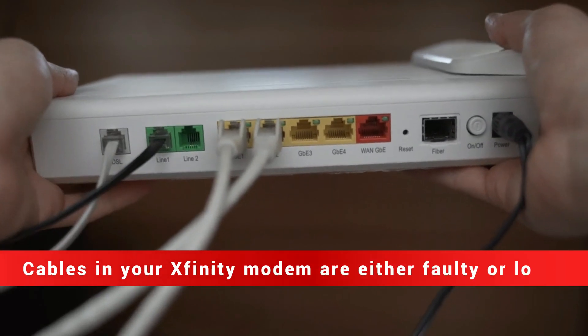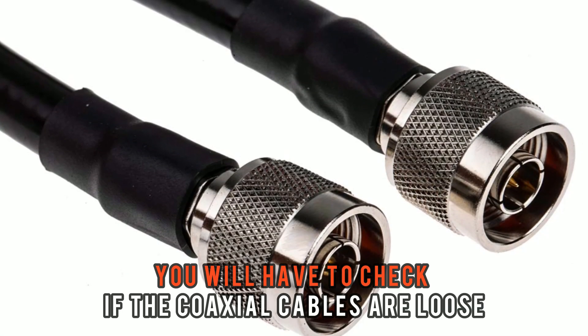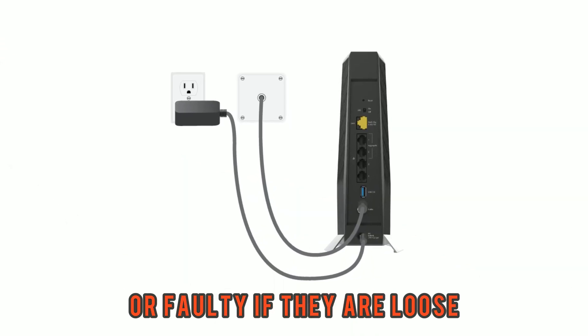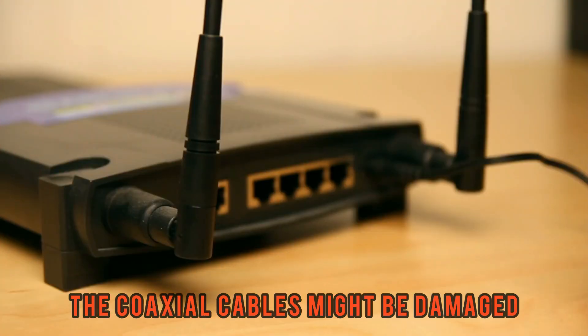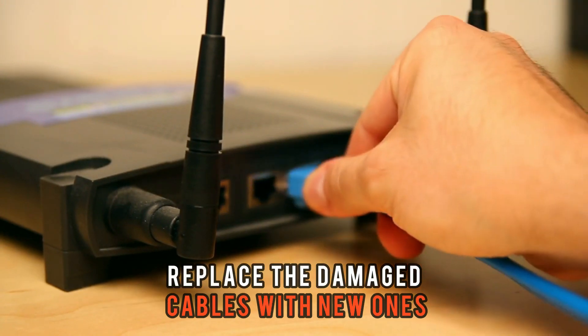The cables in your Xfinity modem are either faulty or loose. You will have to check if the coaxial cables are loose or faulty. If they are loose, reconnect them directly to the router. If the Xfinity router is still blinking white, the coaxial cables might be damaged. Replace the damaged cables with new ones.